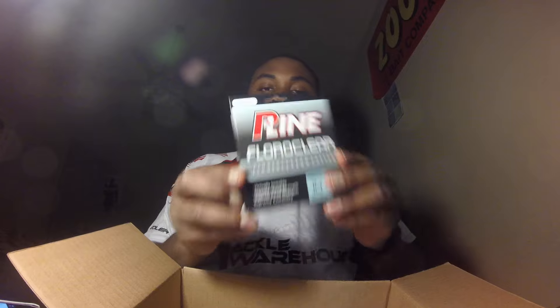I got three spools of line. I got a 300-yard spool of 8-pound test, and I wanted 600 but I think they were out. Then 10-pound test fluorocarbon P-Line, which is the only fluorocarbon I'll use. And then 50-pound Power Pro braid — I usually run P-Line TCB8 braid but they were all out of 50 and 65 pound, and I need it for this next rig I got.